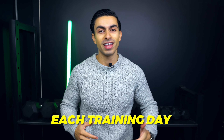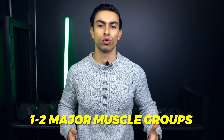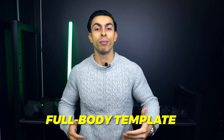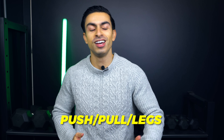My recommendation is that if you want to maximize your progress while training 3 days per week, start with the full body example I showed you earlier in this video, and then later on in the process, you can always experiment with push-pull legs if you would like. There are of course more ways you can design your program.